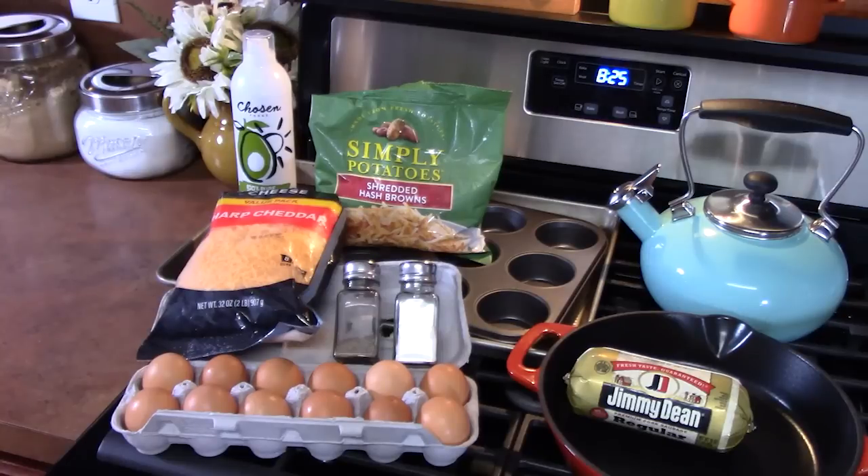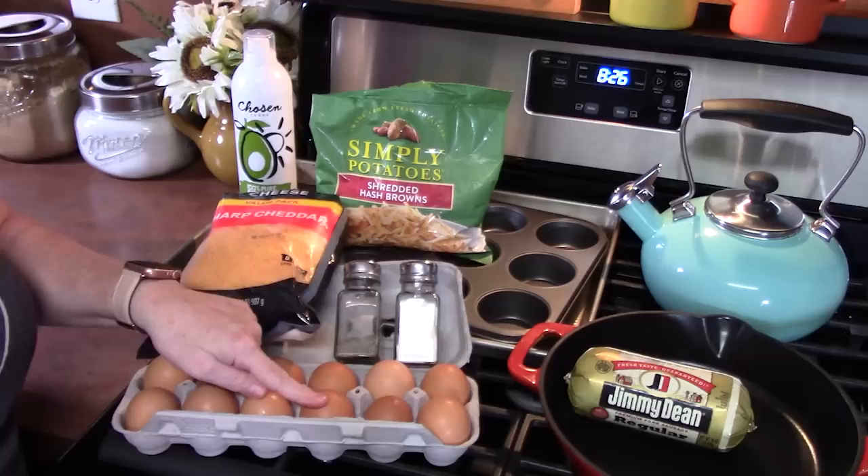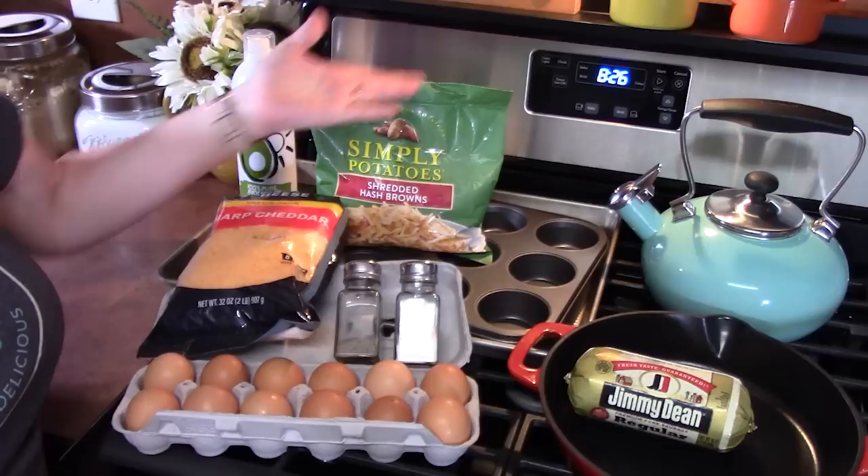Good morning, everyone. I am ready to make some breakfast. I've got some shredded hash browns, some sausage — we're going to cook that up. We've got some eggs, cheese, some simple seasonings. We're going to be putting this into a muffin tin. So I'm calling this hash brown sausage egg cups.